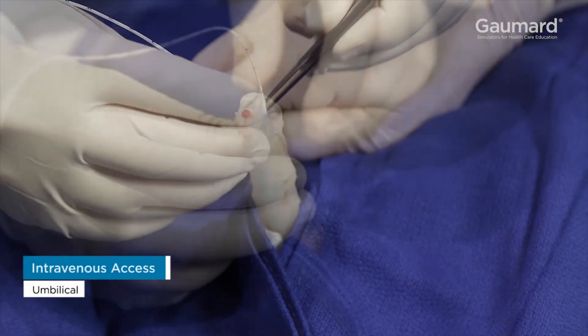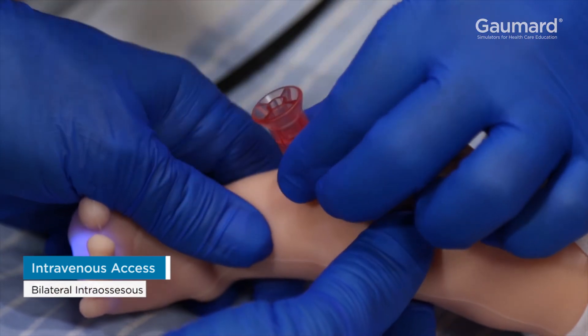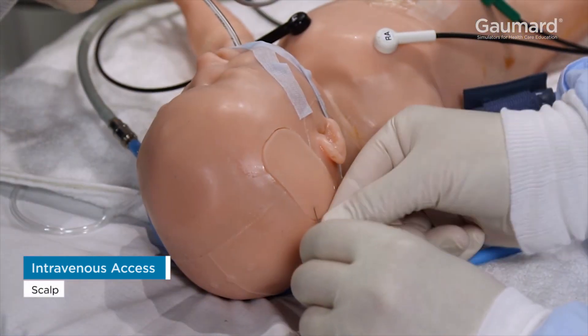For more information on Superatory's intravenous and intraosseous injection sites, watch the video on Injection Site Features. I'll see you next time.